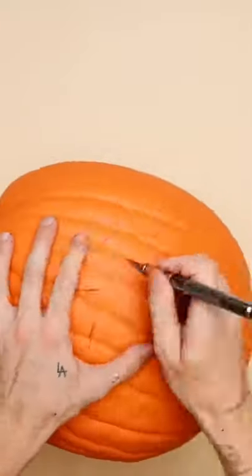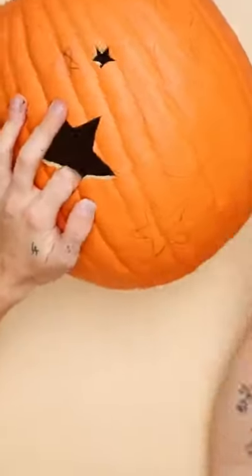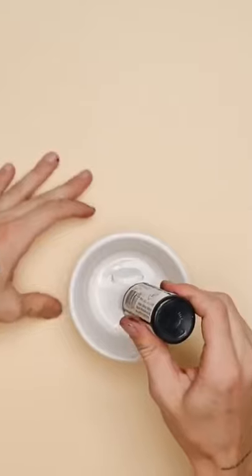Here's a really fun take on your traditional jack-o'-lantern. Starting off with a foam carvable pumpkin, I'm going to draw some stars and moon shapes on the front of my pumpkin and cut them out with an exacto knife.